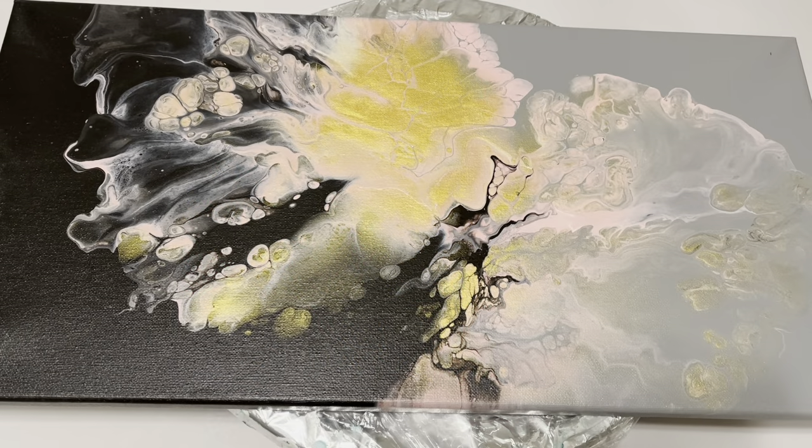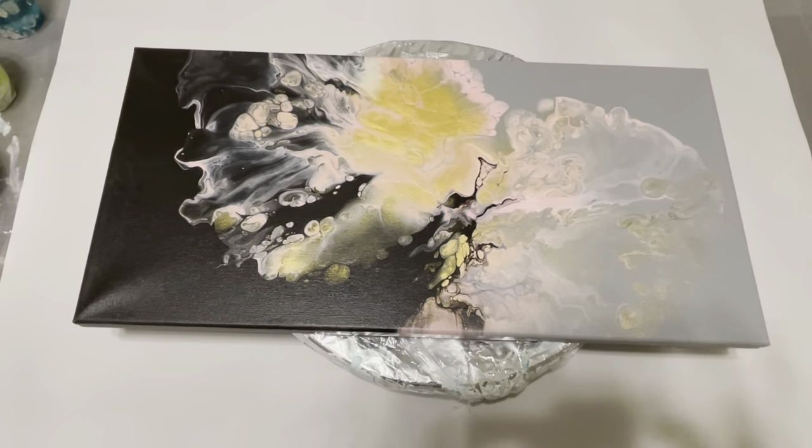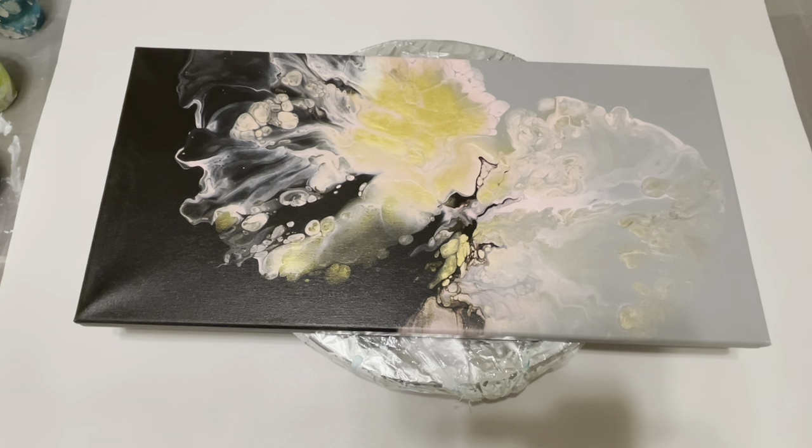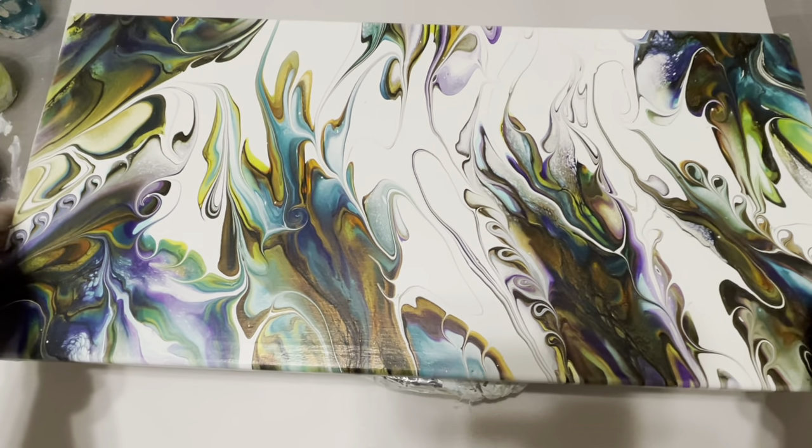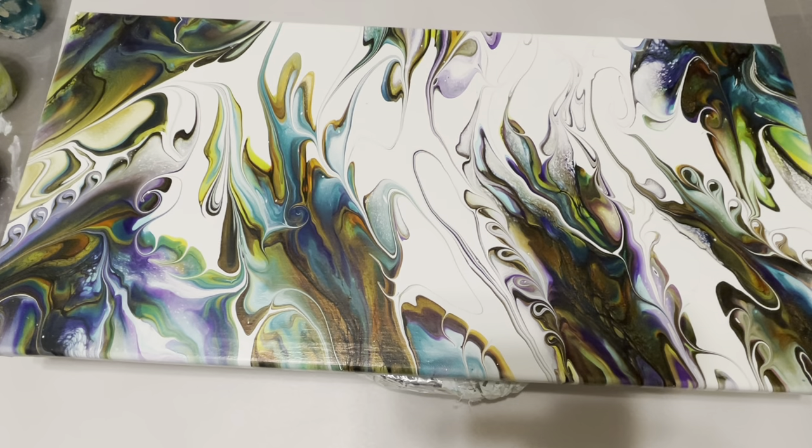Hello everyone, this is Sharmin Khan from Milky Way Art Design. Today I have this 10-inch by 20-inch canvas and the pour that you see — I'm not very fond of it, so I am going to pour on it again. A couple of videos ago I did a video where I was practicing on a bigger canvas.